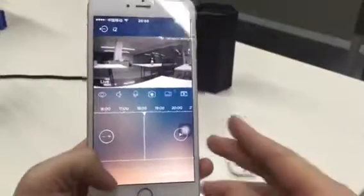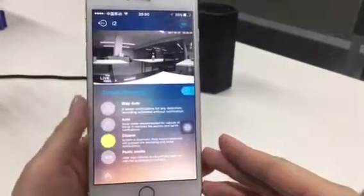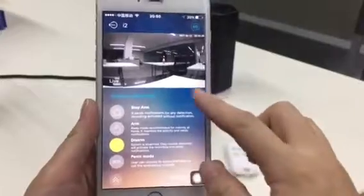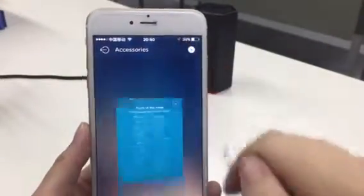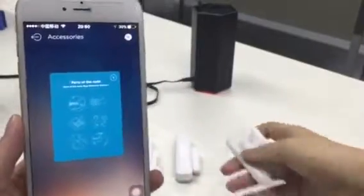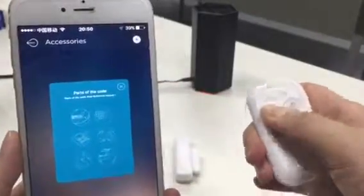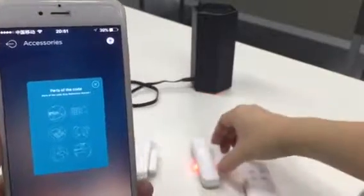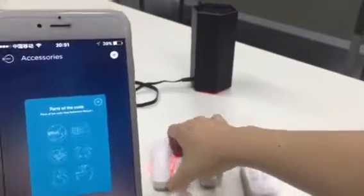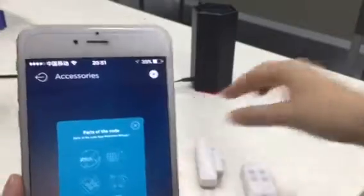To enter the accessories, enter the alarm page, add the accessories, press this icon. It's learned. Okay.